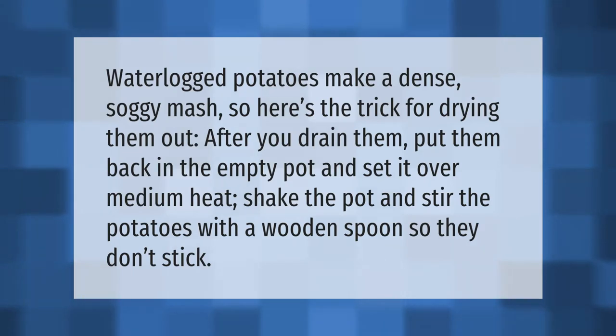Waterlogged potatoes make a dense, soggy mash, so here's the trick for drying them out: after you drain them, put them back in the empty pot and set it over medium heat. Shake the pot and stir the potatoes with a wooden spoon so they don't stick.